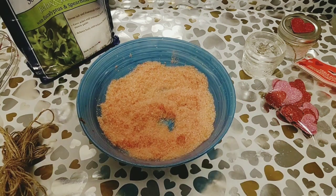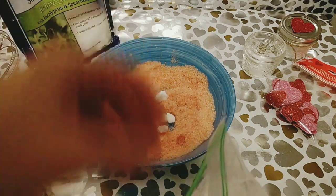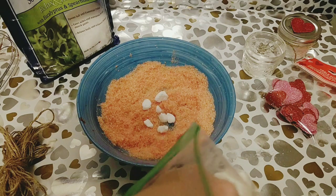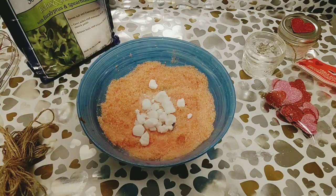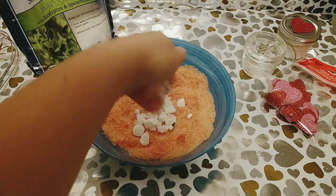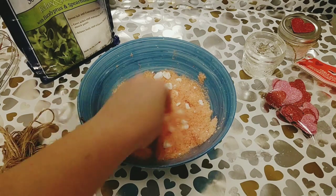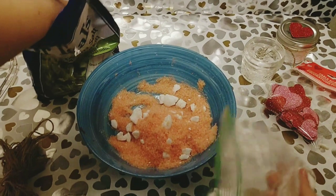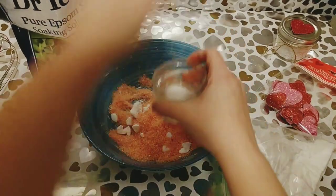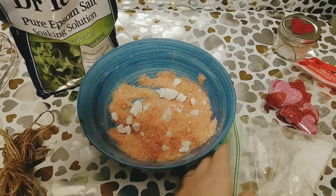I had some bath bomb crumble ready — I bought some little mini white bath bombs, put them in a Ziploc bag, and crumbled them up by smashing them with something heavy. I added that to it and mixed it all together. Whenever you put this in your bath, it's going to not only have the bath salts on the bottom and change your water pink, but it's also going to have the fizzies from a bath bomb, which is really cool. I add bath bomb crumble to a lot of my bath salts because it's just really fun.